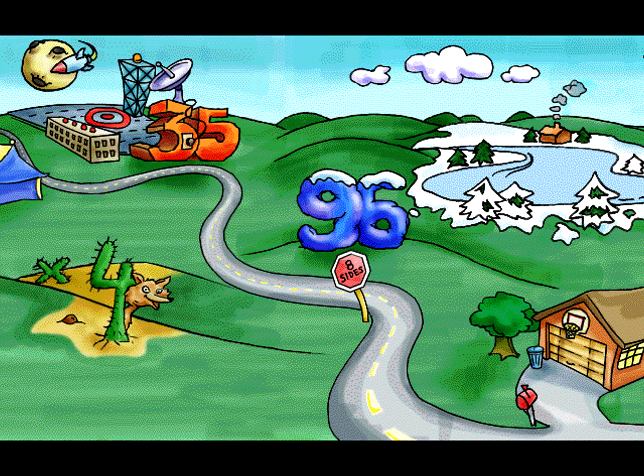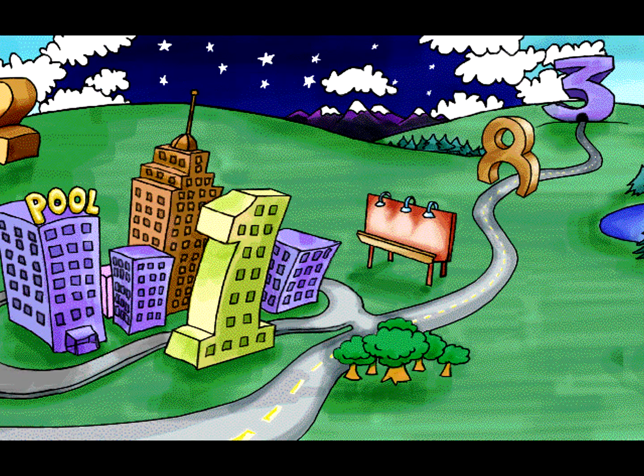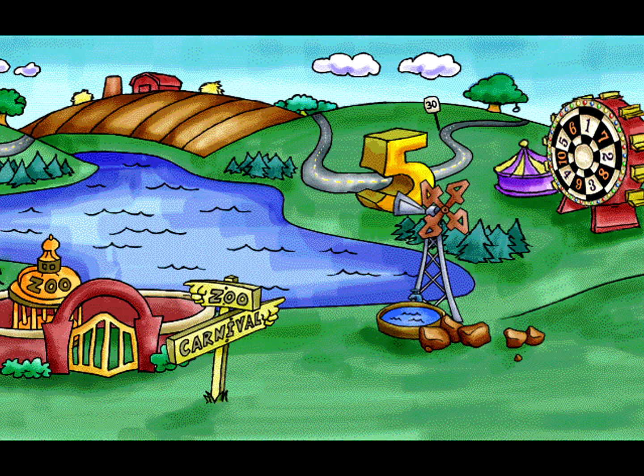Schoolhouse Rock 1st through 4th grade Math Essentials features two CD-ROMs that cover over 20 math topics, from addition, subtraction, equations and place value, to fractions, multiplication, word problems and geometry. With five skill levels, 18 interactive math games, and the ability to download new game questions, the fun and learning are endless.